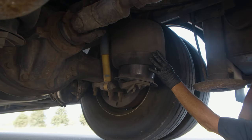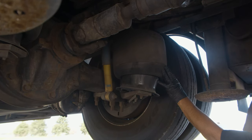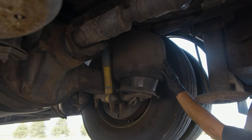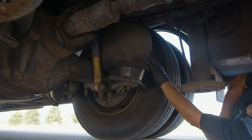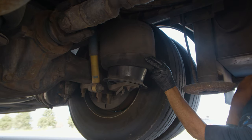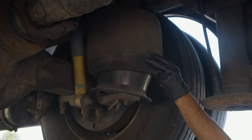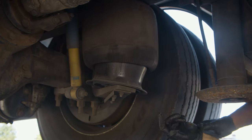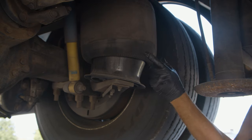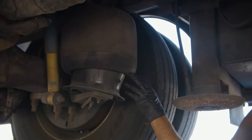This is our airbag suspension. This replaces what would have been leaf springs. These give you a very nice ride and they're very durable. This one is starting to show some wear on it, as you can see in the rubber right here where it's checking and has some stress marks. We'll keep an eye on this to make sure it doesn't get any worse, and if it does we will change these out in pairs, both of them at the same time.